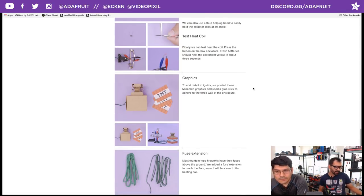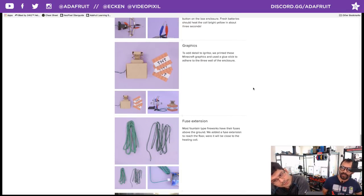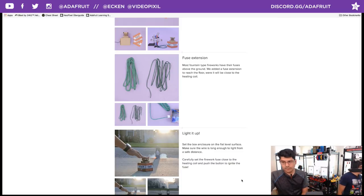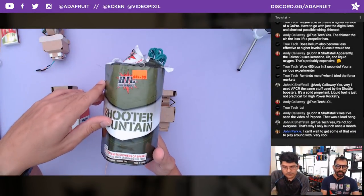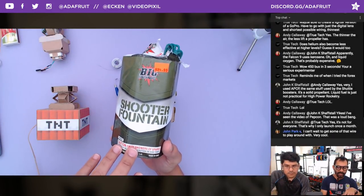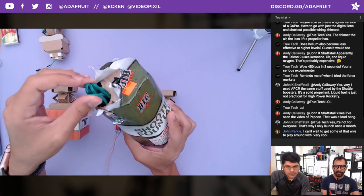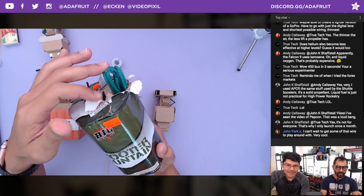26 gauge or 30 gauge. You can just dress up your box once completed — we're using a glue stick to adhere Minecraft TNT graphics. This was totally a last minute thing we threw on there. We actually re-shot everything because of this and it looked way better. Then move on to the fuse extensions — you can get these at your local fireworks shops and probably online as well.